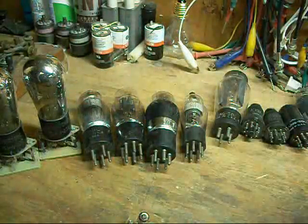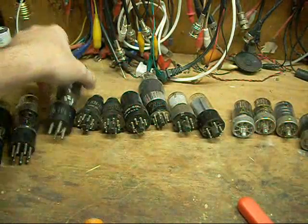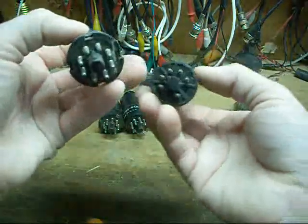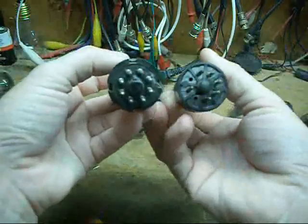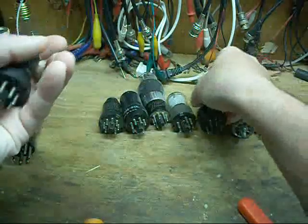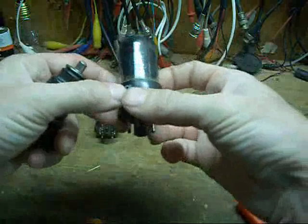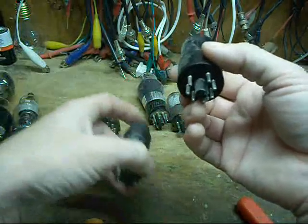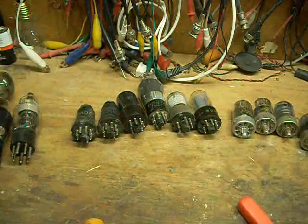The later ones after that pretty much standardized to the 8-pin octal base, like this one here or this one here. They're usually either glass-top or metal-top tubes, both with the same general base. Sometimes pins are missing — unused in that particular tube, so they just leave them off. This came after the 5, 6, and 7-pin era and was a pretty much standardized base for a good span of years.